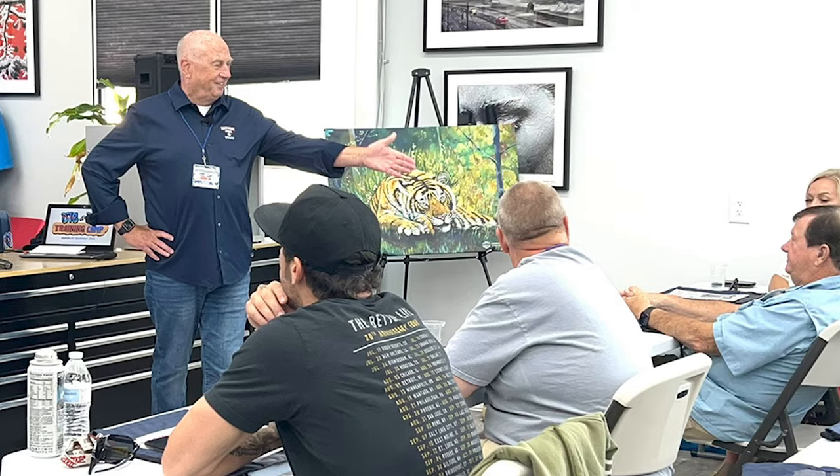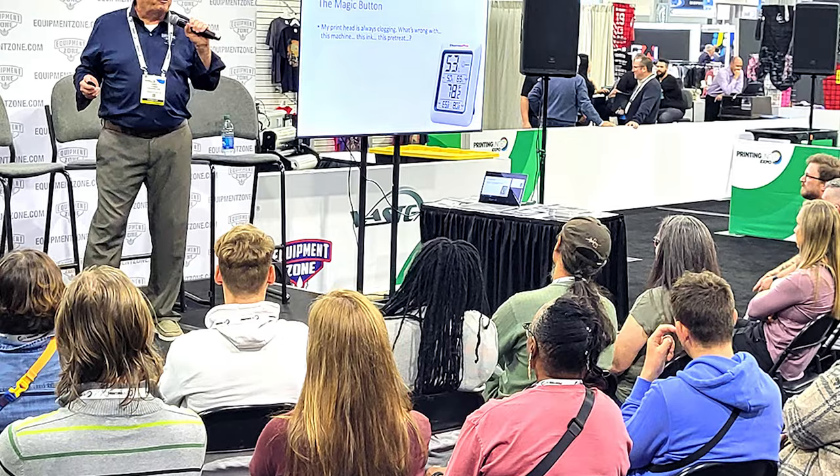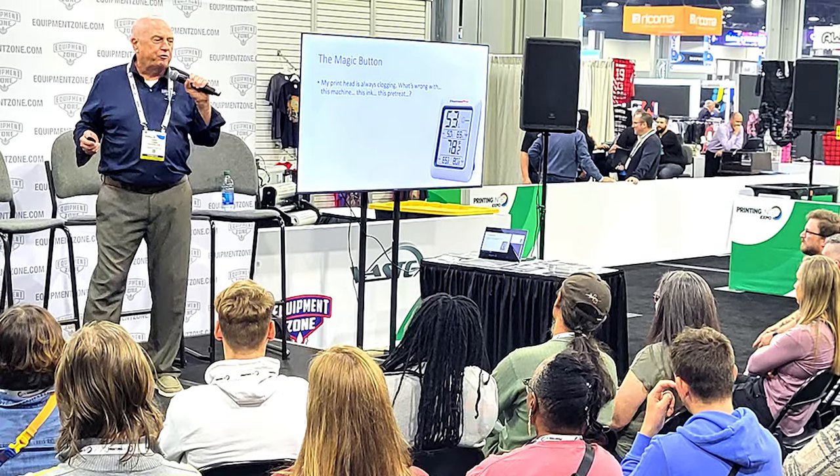Sometimes we run into some pretty biased characters in the trade show circuit. I've certainly told people, 'I don't think this technology is right for you.' I've been doing this for decades now, starting as a one-person shop all the way up to 75 production floor employees. Every business is different. Everybody's got different markets, different capabilities, different needs. Our job is to get to know what you're doing now and what you want to accomplish.